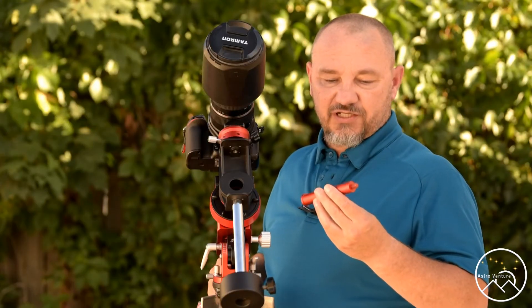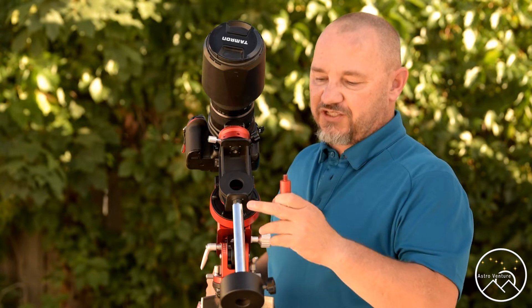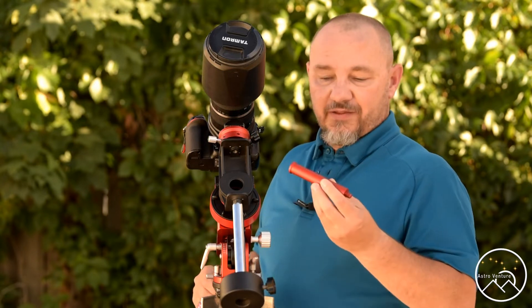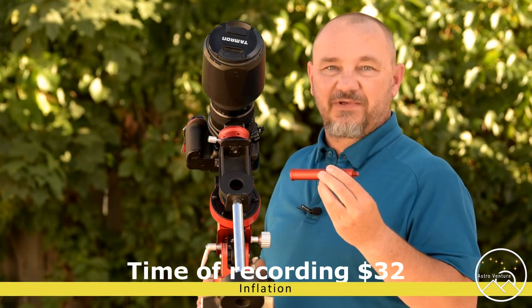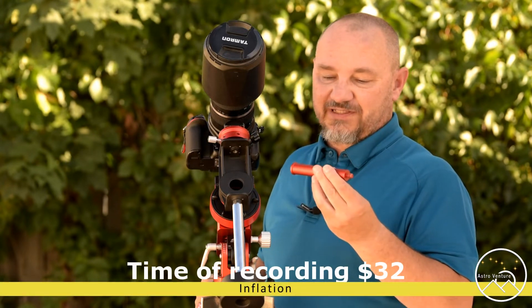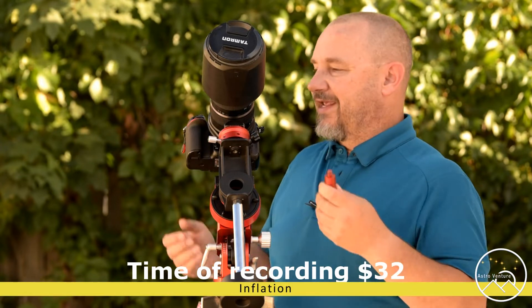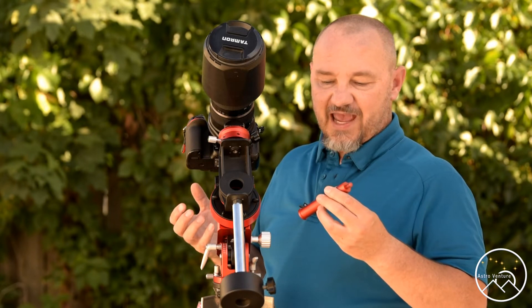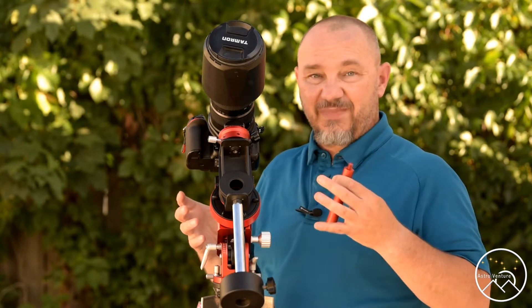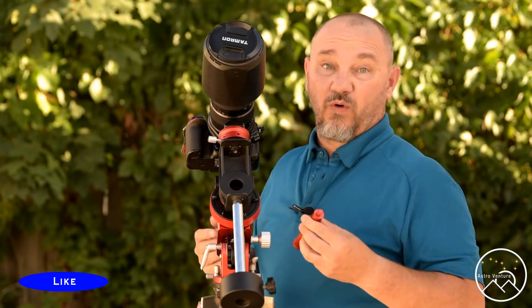One option is to get yourself an extension to go onto the factory-supplied weight bar. This one here cost me about 20 bucks. It comes from William Optics. It absolutely takes care of the solution, and by extending the weight out further it will balance this out. The challenge in doing this, though, is that you're making your overall setup bigger. So let's take a look at what else we might do.